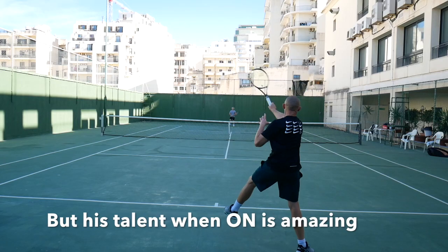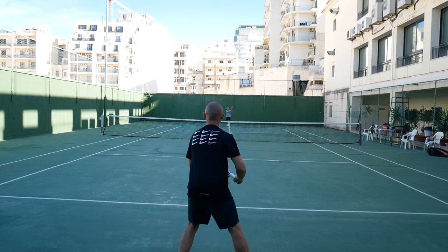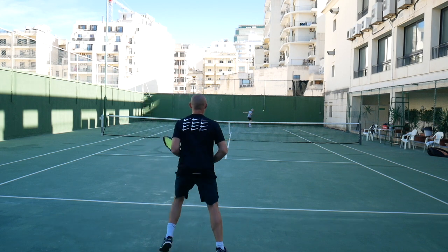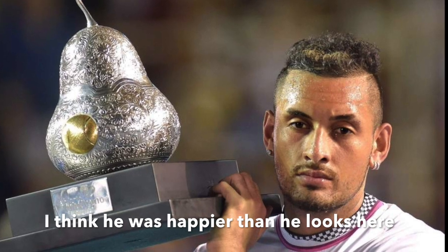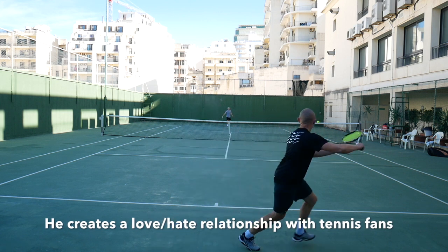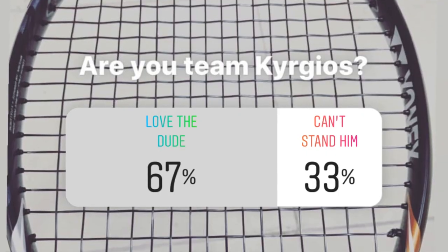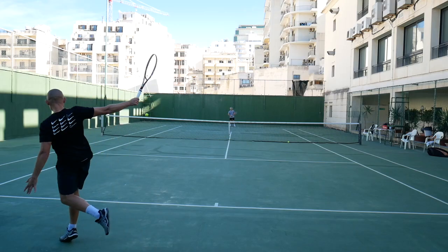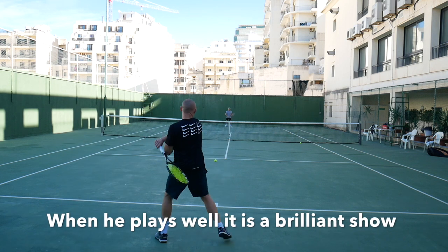He has beaten Djokovic, Federer, and Nadal, and can go from brilliant to ridiculous in a heartbeat. Recently he won the ATP 500 event in Acapulco after an impressive streak of wins including Zverev and Nadal, but we still have no idea how good he will be in his next tournament. I conducted a small Instagram poll where it seems like his believers and fans are still in the majority. We all like to see him when he plays well, but sometimes he just goes off the rails in a quite nasty way.